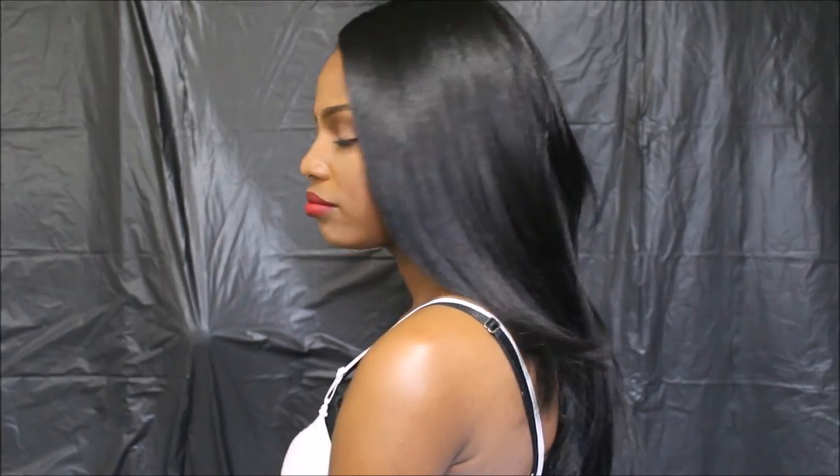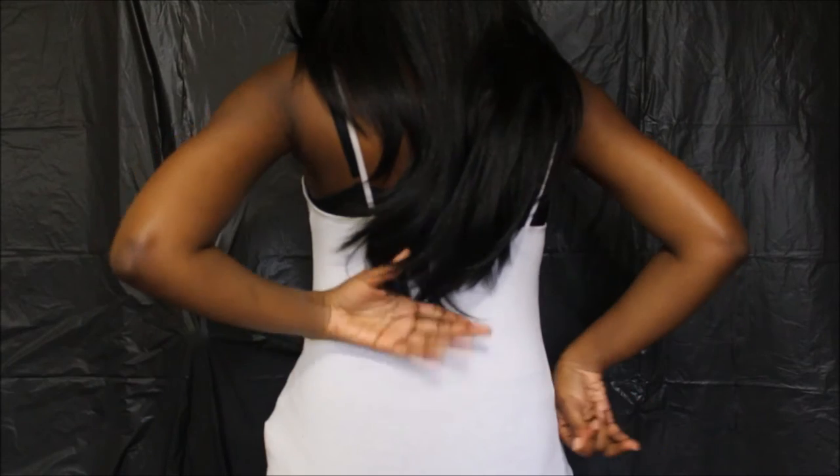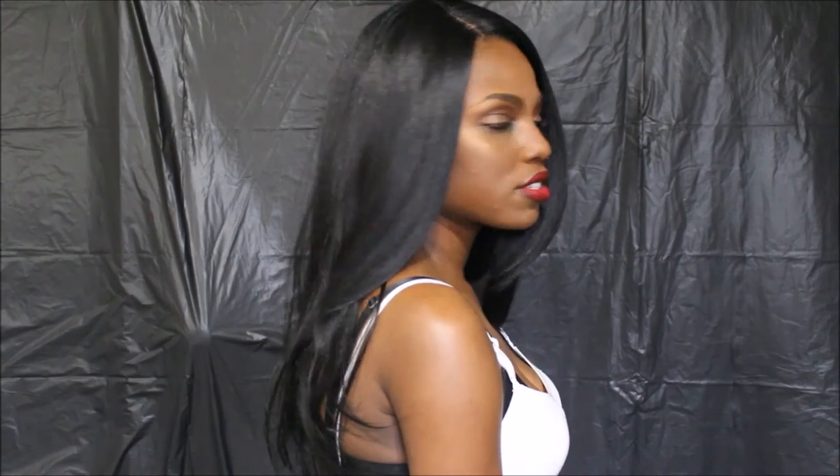Let me show you how Sage looks all the way around. This is Sage on the side, this is Sage in the back — you can see it's right above my waist. This is Sage on the other side, and Sage with all the hair behind my shoulders.